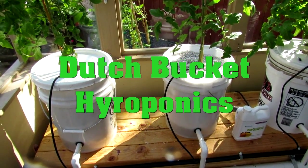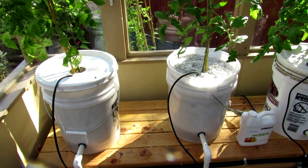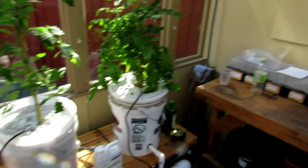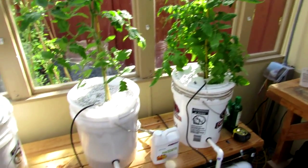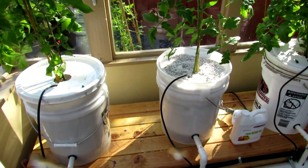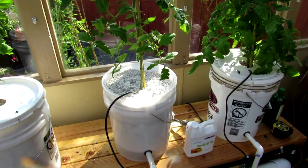Hello. I thought I'd give you a quick tour of an experiment we're running in a greenhouse this year. It's May 6th and as you can see we've emptied out the greenhouse — everything is outside and in the process of being planted. We figured we'd run a Dutch bucket hydroponics experiment here with some tomato plants during the summer and see how it works out.